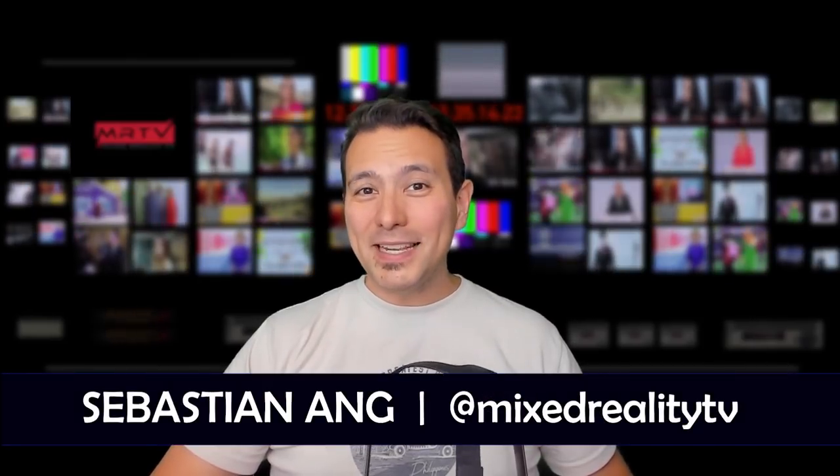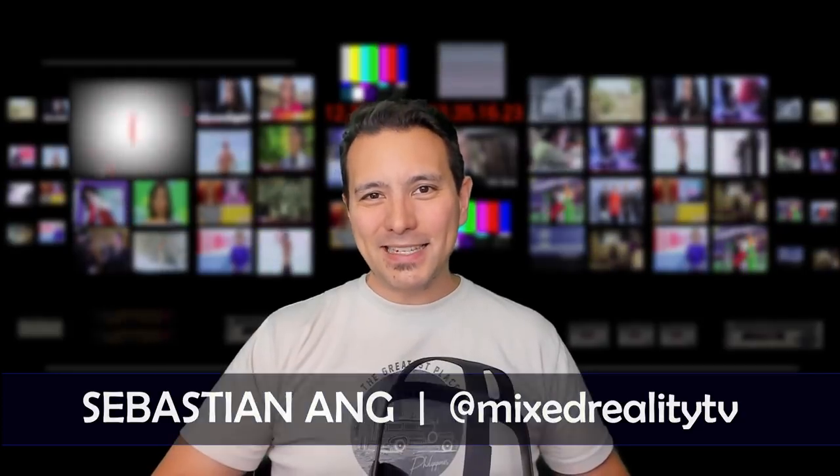Hi and welcome to MRTV. My name is Sebastian Ang. If this is your first time here and you're just as excited about the Oculus Quest and VR in general, and if you appreciate independent reviews, then subscribe now and click on the bell button so you don't miss anything.